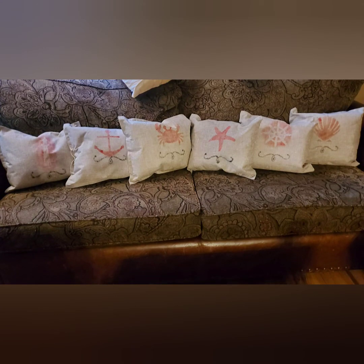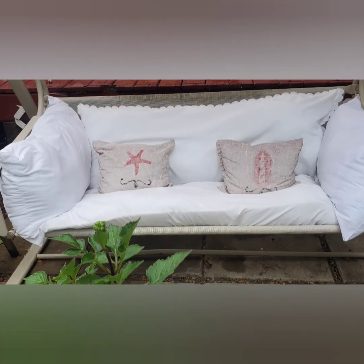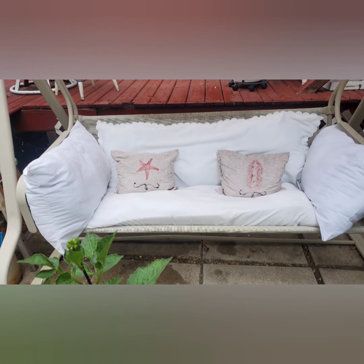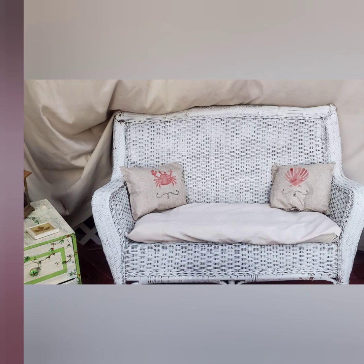Here are our pillows all finished up — I really am pleased with the way they turned out. If you've done your own take on them, please post them on my Facebook page and I would love to see them — I'll leave that link below. Thanks so much for watching.